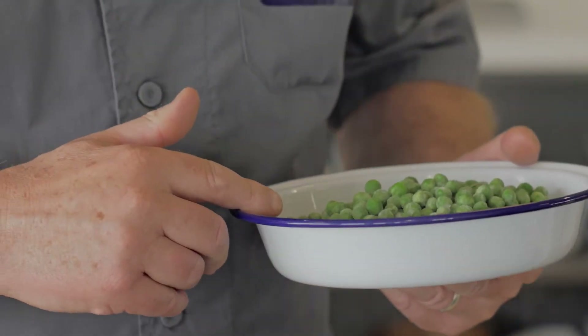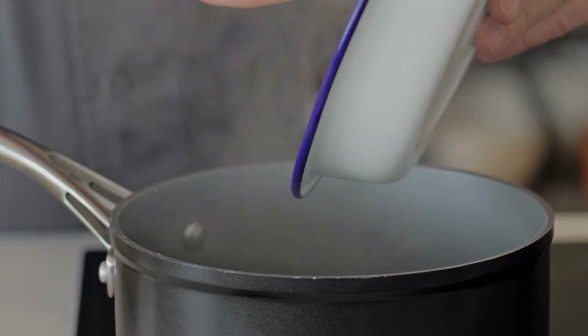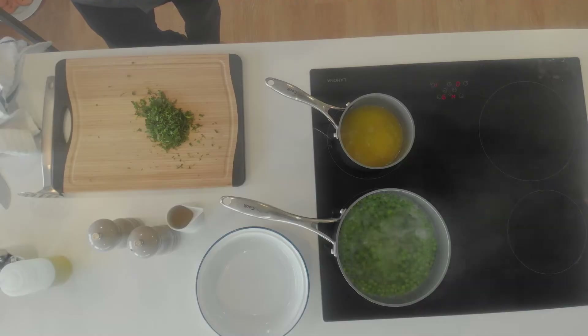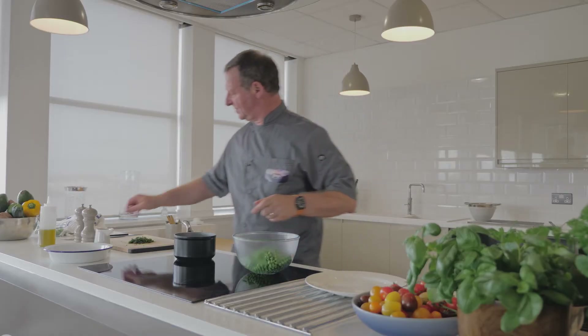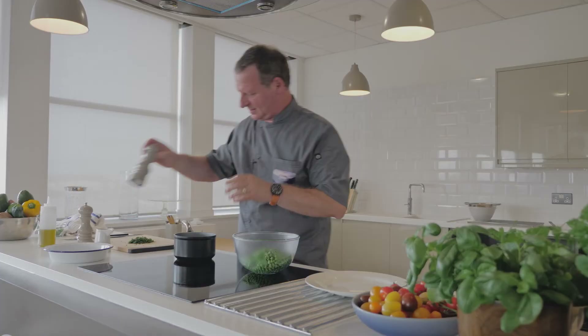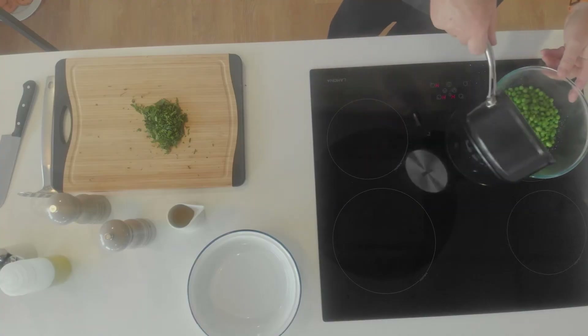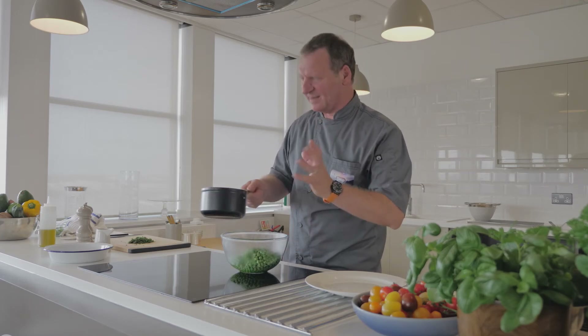We're using frozen peas, which will be freshly frozen. We're going to boil this for a couple of minutes. The peas are boiling and ready to be crushed. So now we're going to put some seasoning — salt and pepper — and a little bit of melted butter, which will give quite a nice richness.